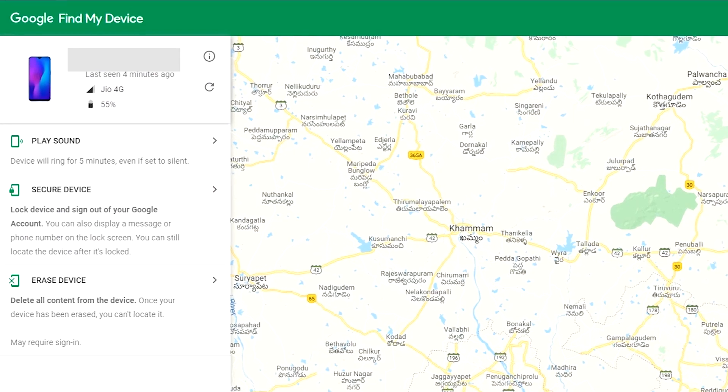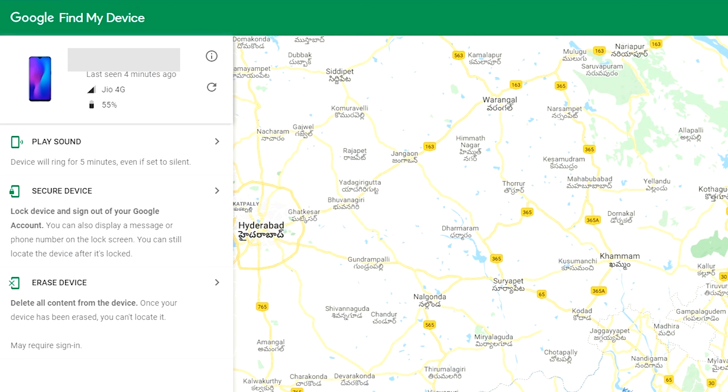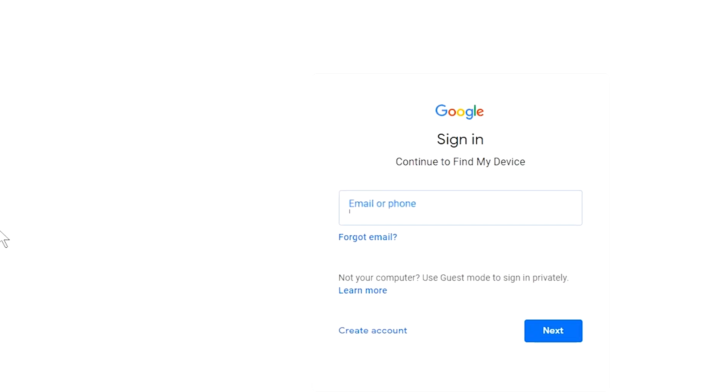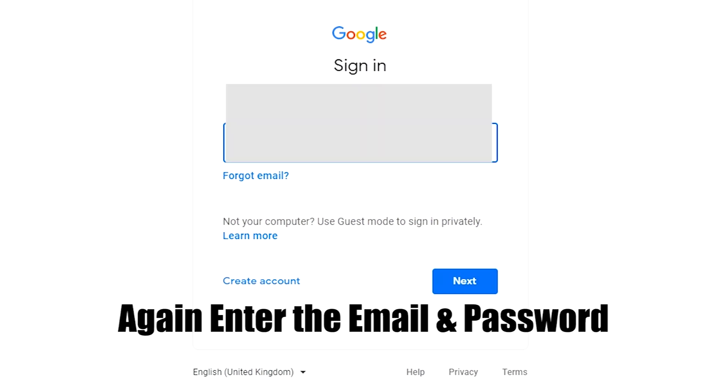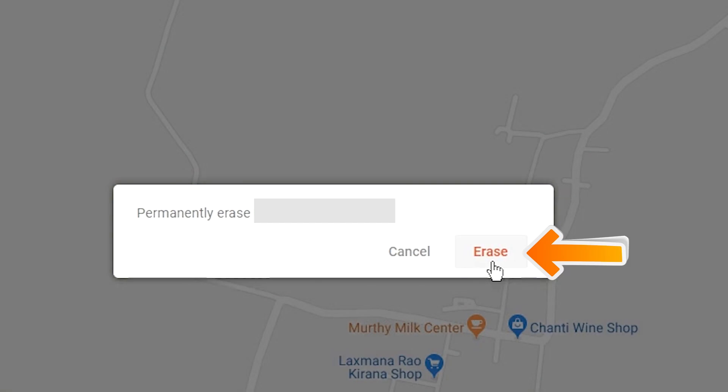After login, there will be three different options: play sound, secure device, and erase device. Click on erase device option two times. Enter the email and password again. Next you will see the erase device menu, then tap on the erase option.